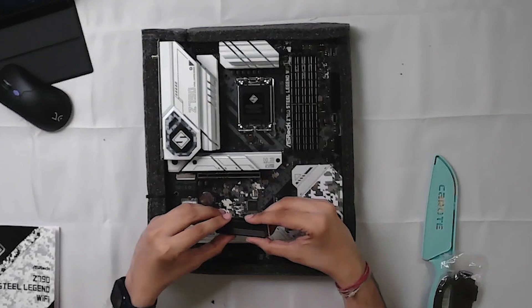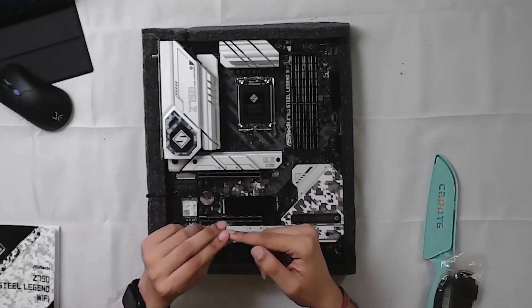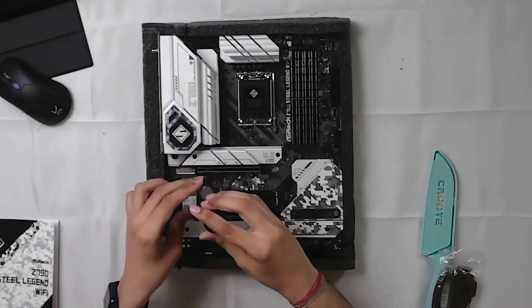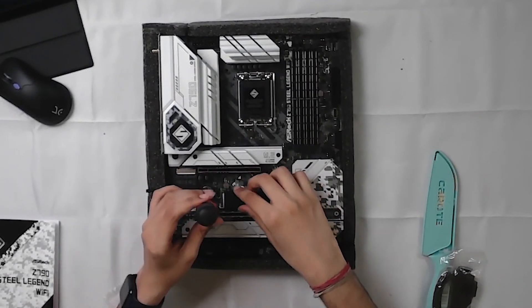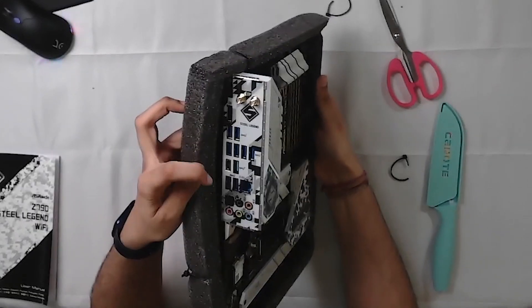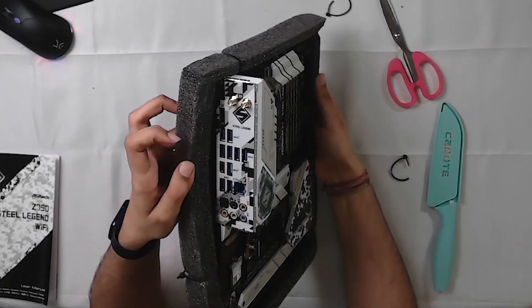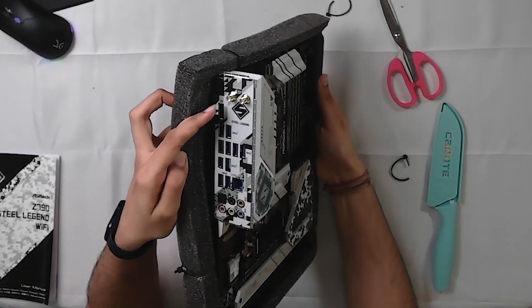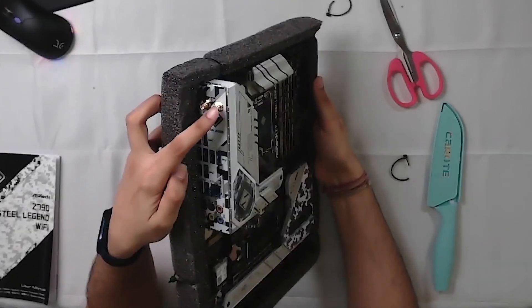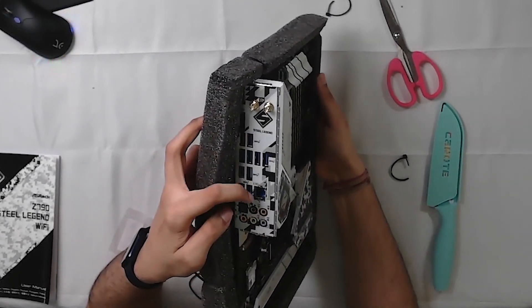I have already used a NVMe SSD — it is not external. I will simply slide it in so that it is not moving. That is the M.2 connected. Now we have several USB ports, 10 USB-C ports, HDMI 2.1, DisplayPort 1.4, a Wi-Fi antenna, MIDI sound output, and 2.5 gigabit Ethernet.